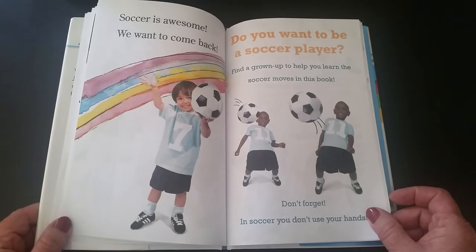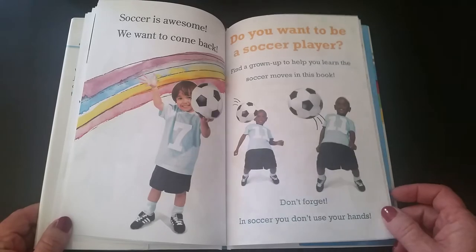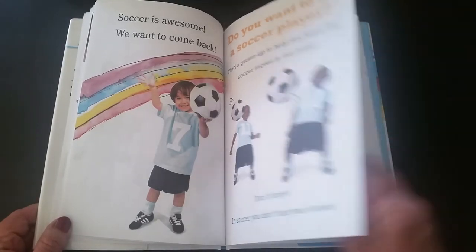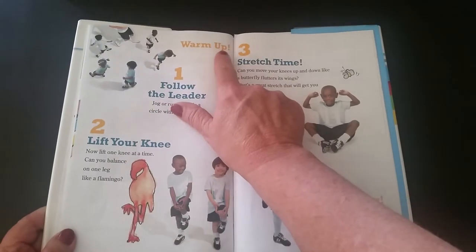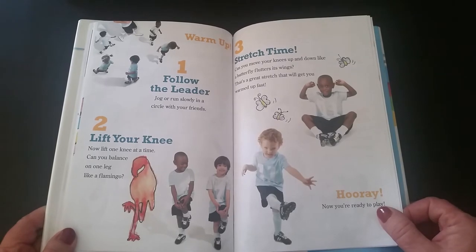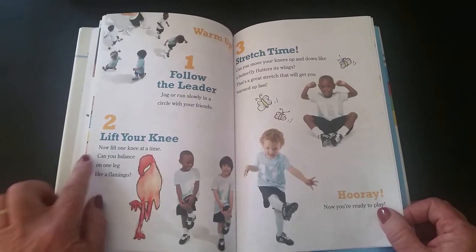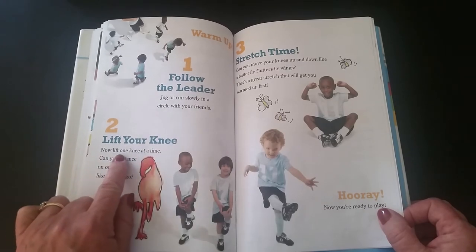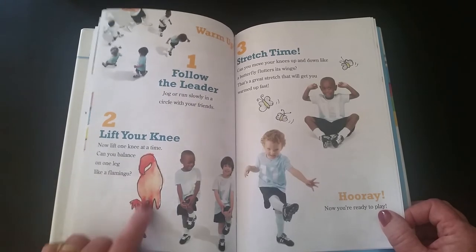Do you want to be a soccer player? Find a grown-up to help you learn the soccer moves in this book. Don't forget — in soccer you don't use your hands. It's important to warm up. Number one: follow the leader — jog or run slowly in a circle with your friends. Number two: lift your knee — lift one knee up at a time. Can you balance on one leg like a flamingo?